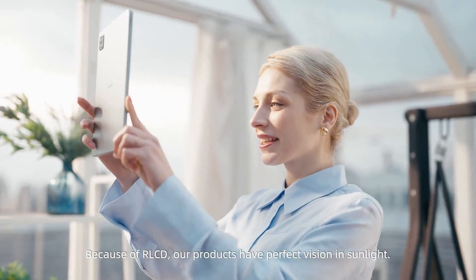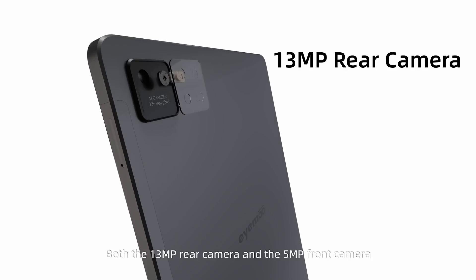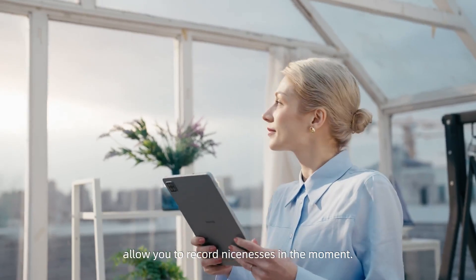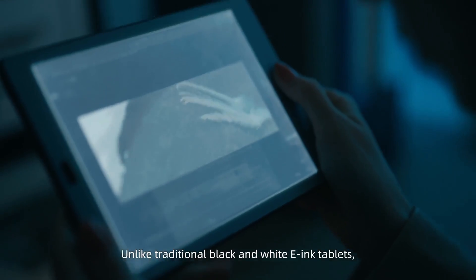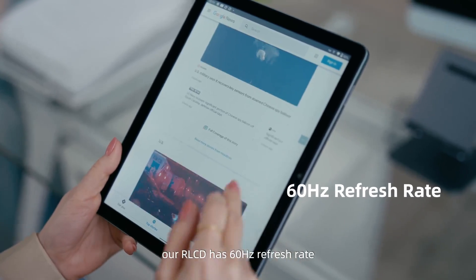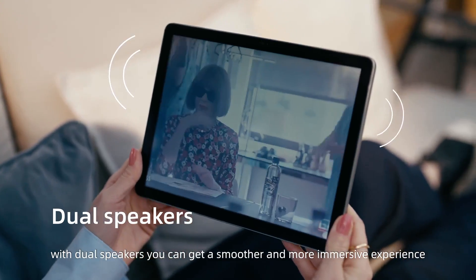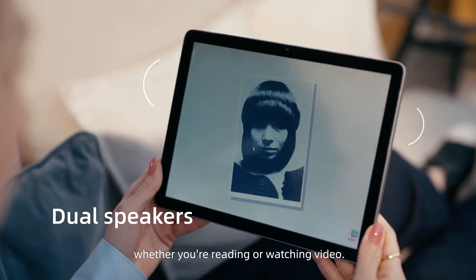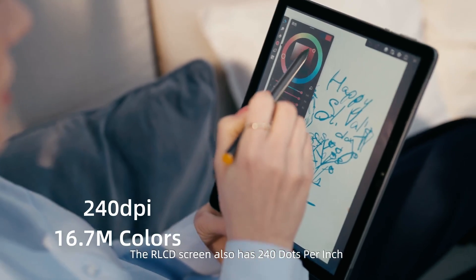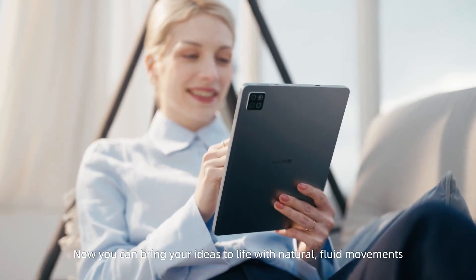Because of RLCD, our products have perfect vision in sunlight. Both the 13-megapixel rear camera and the 5-megapixel front camera allow you to record moments as they happen. Unlike traditional black-and-white e-ink tablets, our RLCD has a 60Hz refresh rate and 1680x1200 resolution. With dual speakers, you can get a smoother and more immersive experience whether you're reading or watching a video.